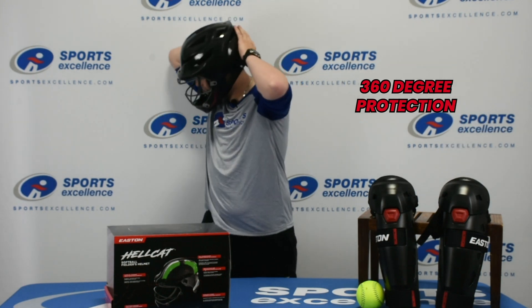360 degree protection on this helmet and it actually meets Noxay standards, which is one of the first helmets of its kind to do that.